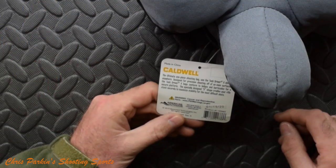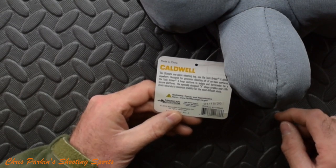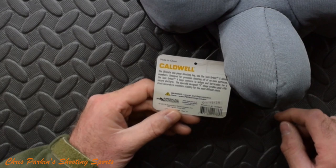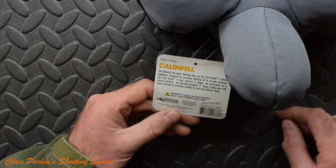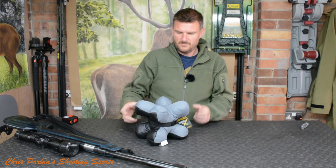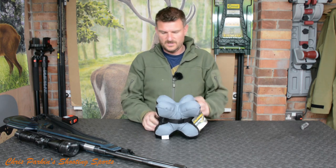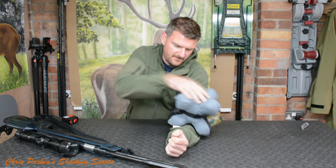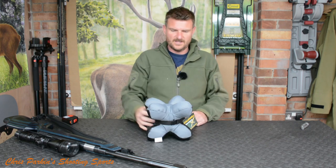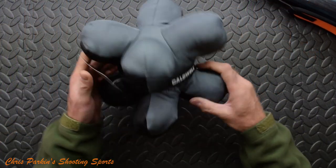The ultimate one-piece shooting bag gives the Tac Driver X usability almost anywhere. Designed for precision shooting on uneven surfaces, the Tac Driver X conforms to edges and barricades for a secure platform. Its specifically designed X shape cradles your rifle stock securely to maximise stability for the most difficult shots. And like it says, you can use it on the bench or onto a barricade where it's going to sit more stable and lock in position. Usually you've got a vertical and a horizontal so you can wedge it in a corner, and these slight wings or lobes will give you a bit more secondary support.